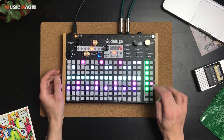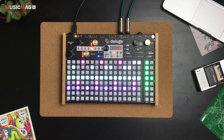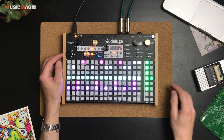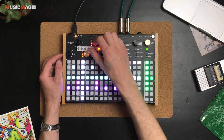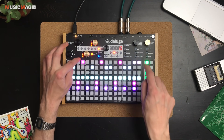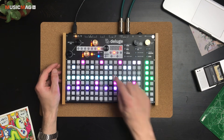При желании здесь можно управлять не только высотой и другими настройками отдельных барабанов, но и управлять всеми настройками всего кита одновременно. Для этого нажимаем кнопочку Affect Entire и, например, опускаем всё вниз или вверх. Когда лампочки быстро моргают — это значит, что мы вернули значение в оригинальное состояние.